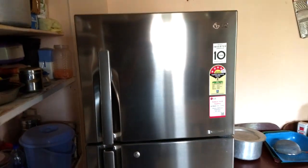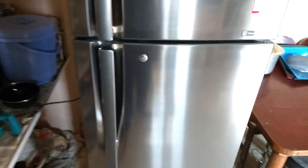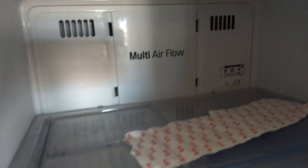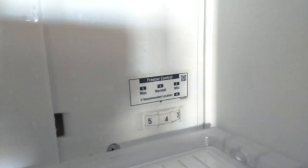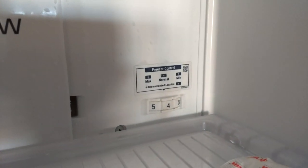Now let's open the freezer door. The freezer is on top and the normal compartment is on the bottom. You can see the multi-airflow system — cool air is coming from the top vent and also from another vent. Here you can see the controls: freezer control goes from one at minimum to five at maximum, and four is normal.